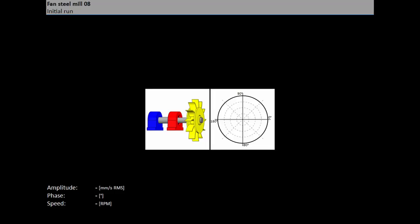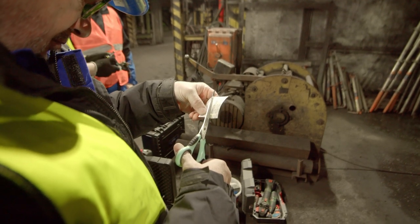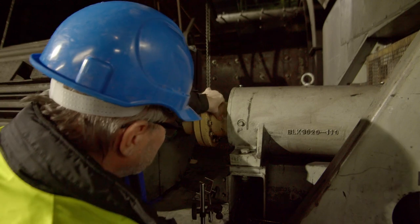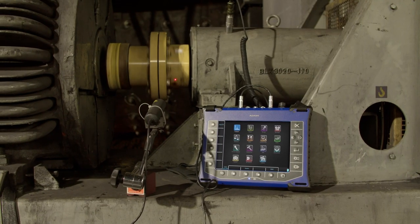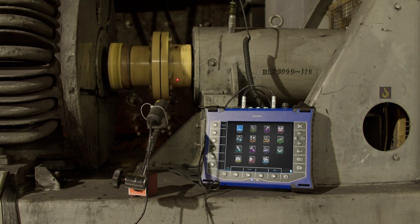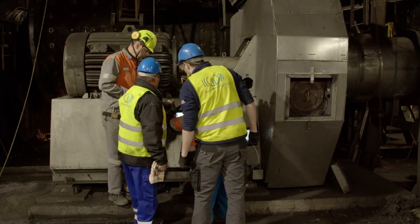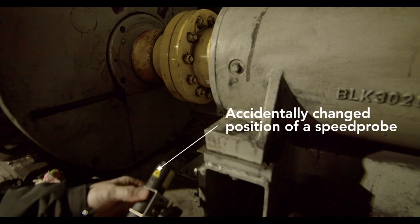All settings are very intuitive in VA5. Stick the reflection tape on the shaft and point the speed probe beam onto it while the machine is not running. Always keep your eye on the speed probe position during a balancing job, as anyone from the staff around can accidentally change the position and ruin your balancing.